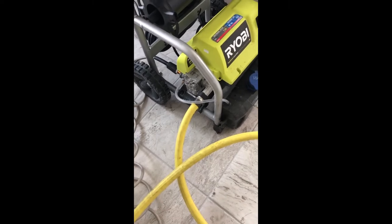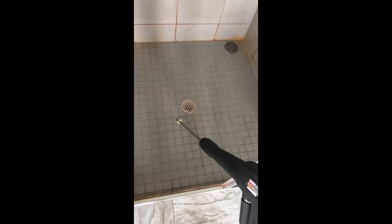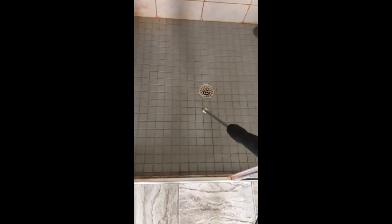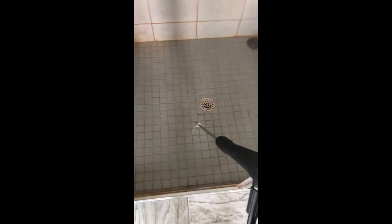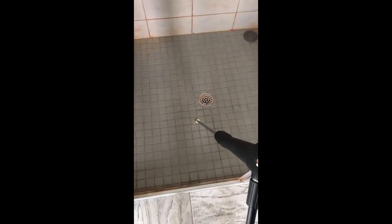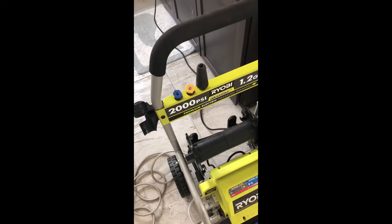Good — it doesn't look like there's any leaking here. So the first step, I just gotta let the air out. Gotta run this for like 30 seconds. Alright, I think all the air is out. Now I just gotta pick one of these nozzles.